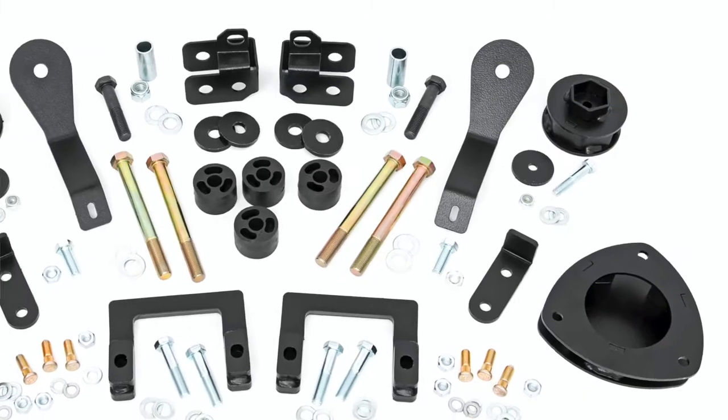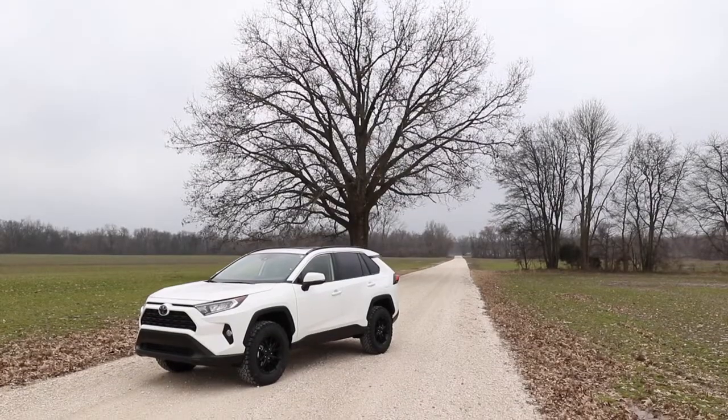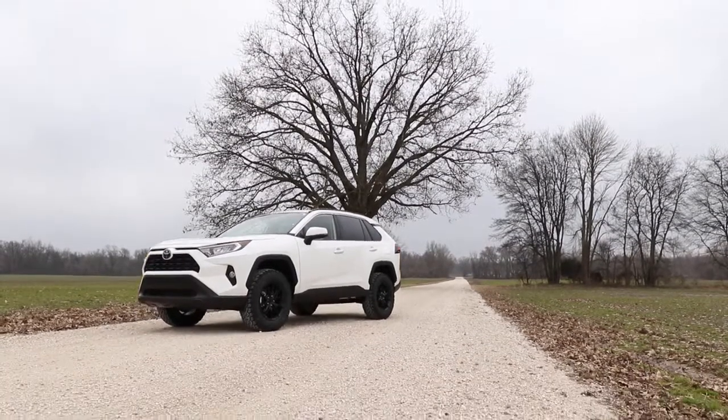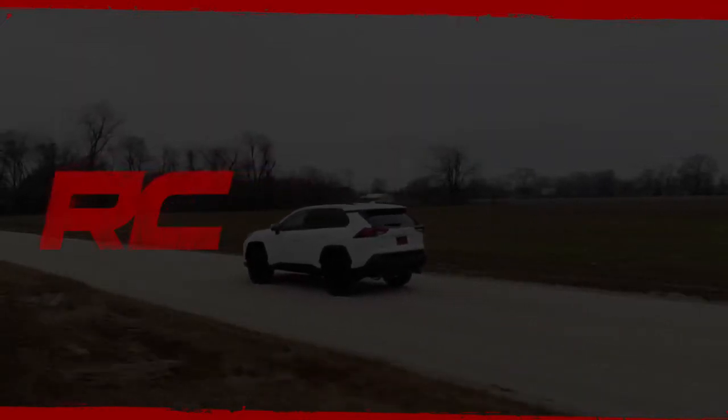Each kit features a set of front and rear strut spacers, laser cut for a precise fit, as well as bump stops and subframe support brackets. This kit also features shock extension brackets, allowing you to retain the smooth factory ride quality.